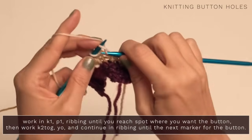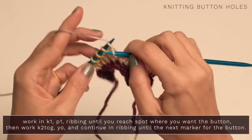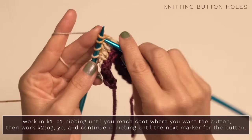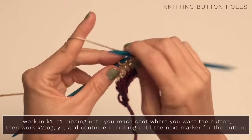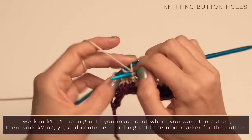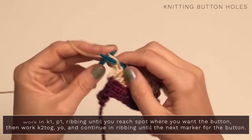Then continue on in ribbing. When you reach the next area where you want your buttonhole, again same thing — just knit two together, yarn over, which is forming your buttonhole, and then continue on in ribbing. Do the same thing for all of your buttonholes.